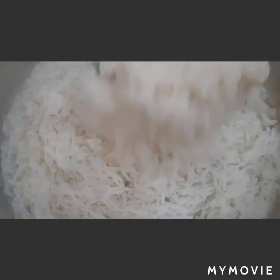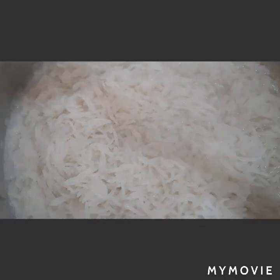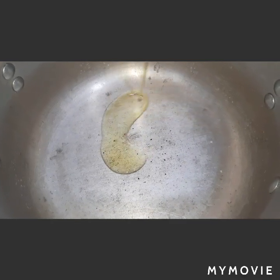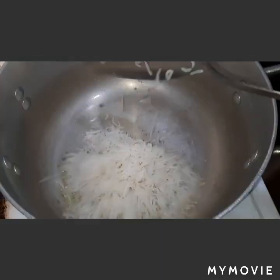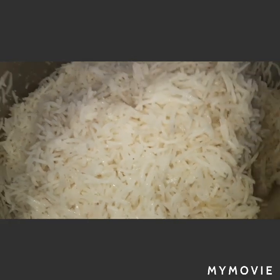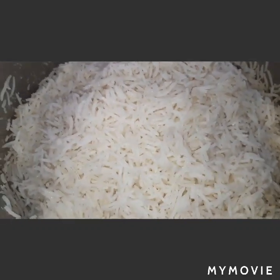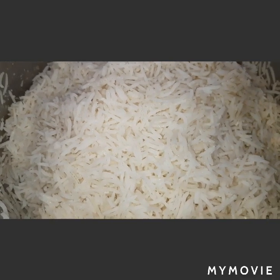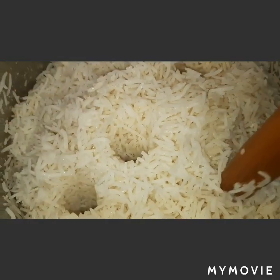It's done — our rice must be 80 percent cooked, so we're going to drain it. Let's add olive oil in our pot, then add our rice. We will lower the heat to the lowest to steam the rice so that steam can easily get out.